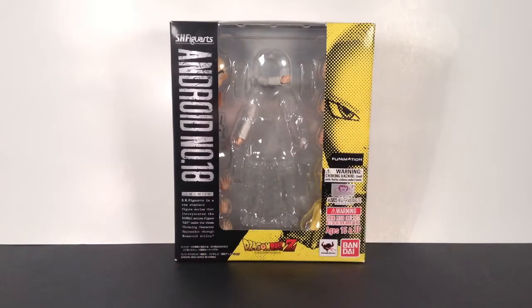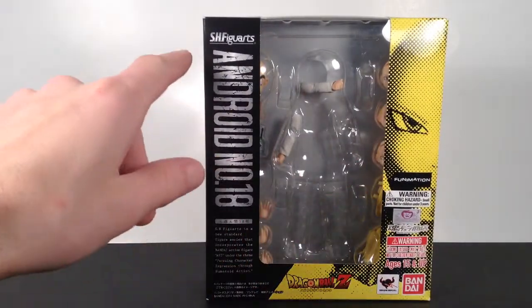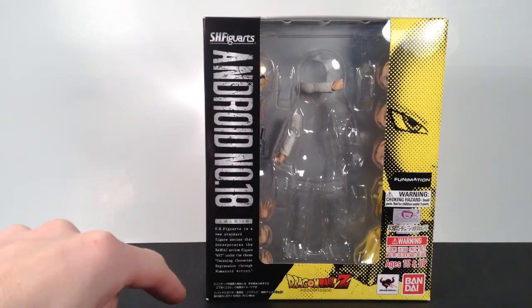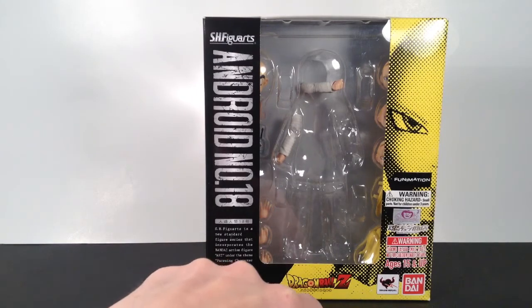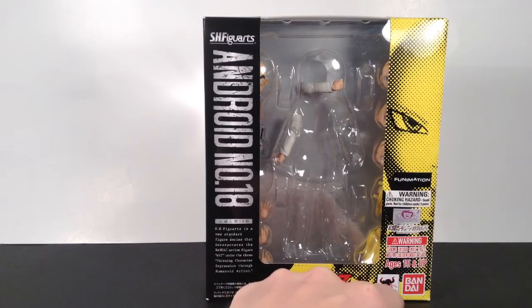She comes in the basic Tamashii Nations packaging right here, as you can see. She's got the black and yellow coloring going on. It says SH Figure Arts on the top left, and on the left it says Android Number 18. On the bottom right it says Dragon Ball Z, then you get the Funimation, Toy Animation stickers, Tamashii Nations.